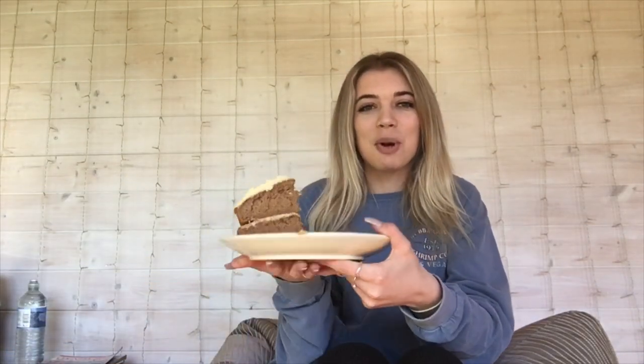First of all, a shout out to Felicity on Instagram — go and check her out. She has done such a wonderful thing: she's made a spice cake for everyone down our road and has called it a community cake, which I think is genuinely a really nice thing to do.